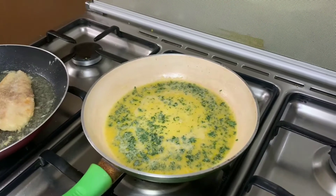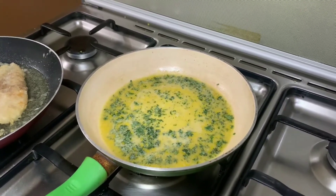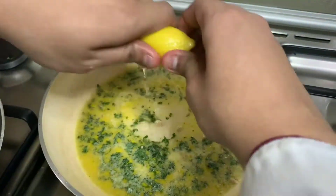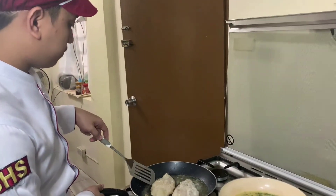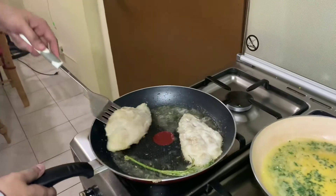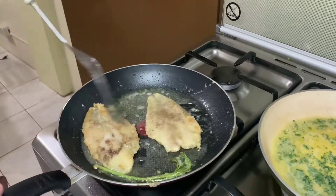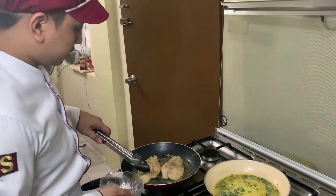Add butter. Once the butter is almost melted, we can now add the lemon juice. We can now flip the fish. Remove the parsley stem.